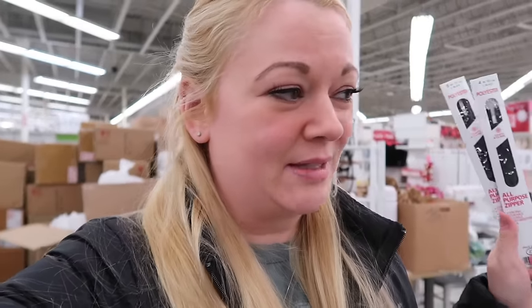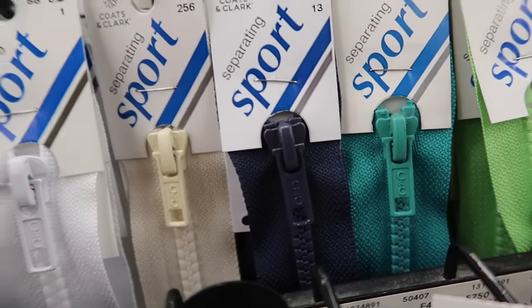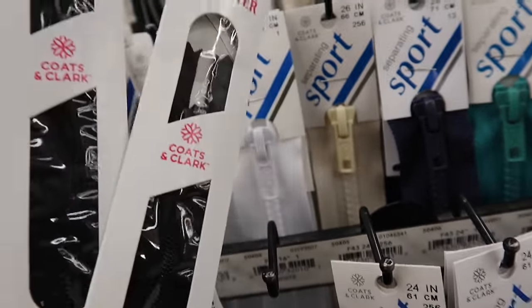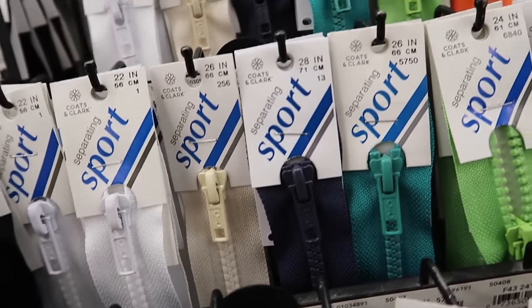These are the only zippers they have — a four-inch and a six-inch. The six-inch might work given how open his port area needs to be, but I'm going to get the four just in case. These are a little more expensive than Walmart but it's all they've got. The other ones look a bit too bulky for what I want.